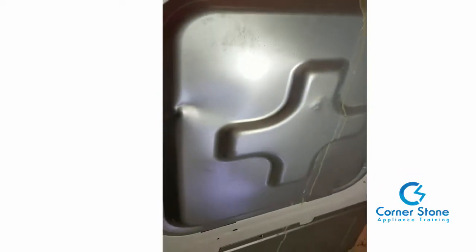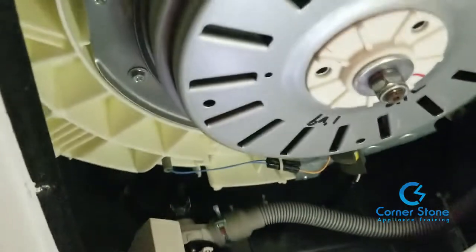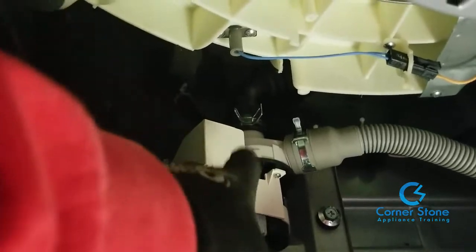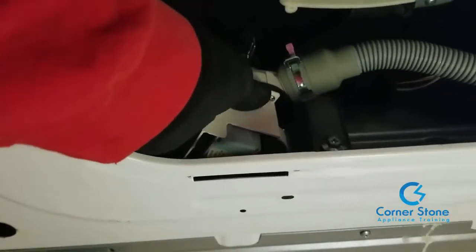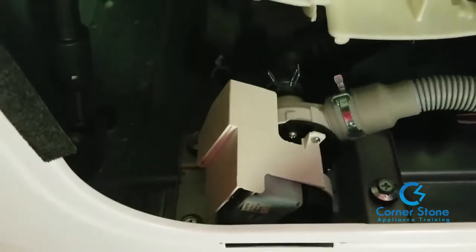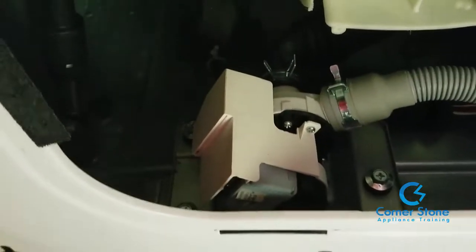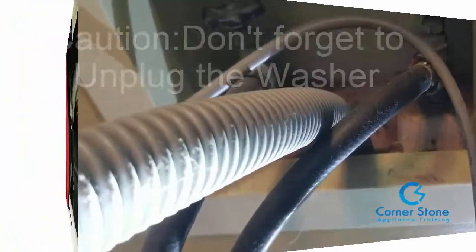Our next step is to go to the back and remove that back panel. I'm showing you a couple of Phillips head screws that you need to remove to access the problem. Because it was making a noise, 90% of the time it's the drain pump. When I apply pressure to that drain pump housing, the noise is diminished — that tells you right away here is our problem, and that's what we're about to fix.